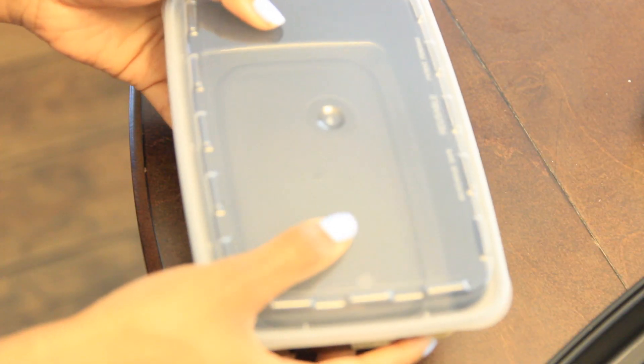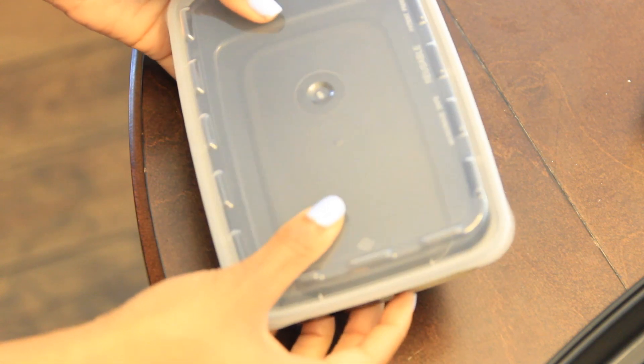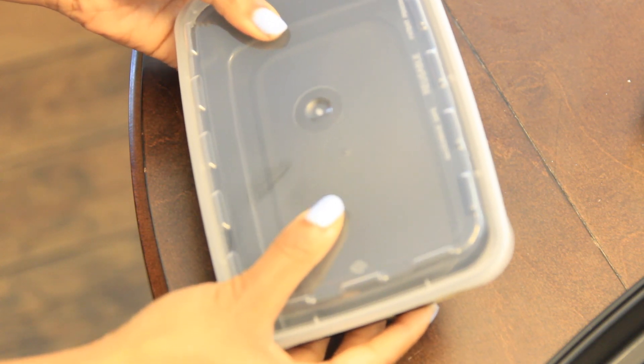Definitely want to get some good meal prep containers. That's super helpful because you'll probably be making enough meals for half of the week or the whole week. You definitely want to portion it out into containers — that's part of the benefit of meal prepping, it helps with portion control.